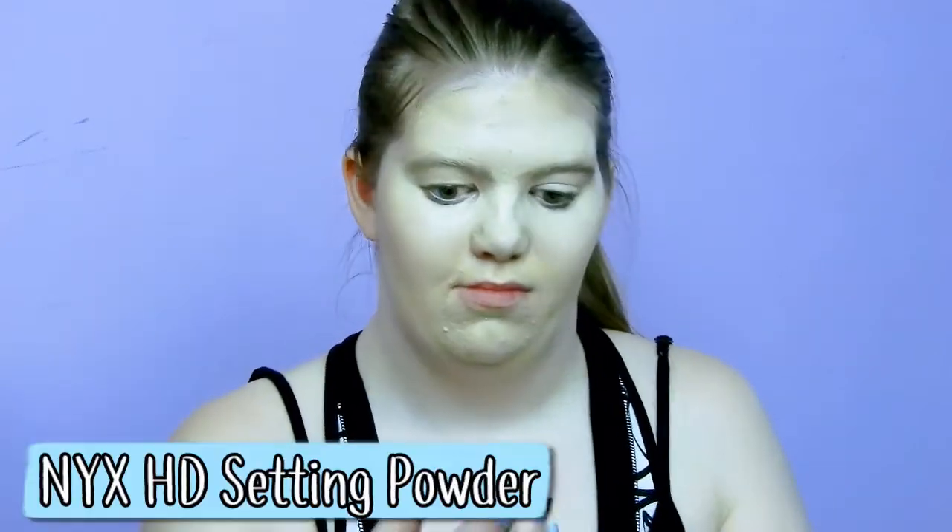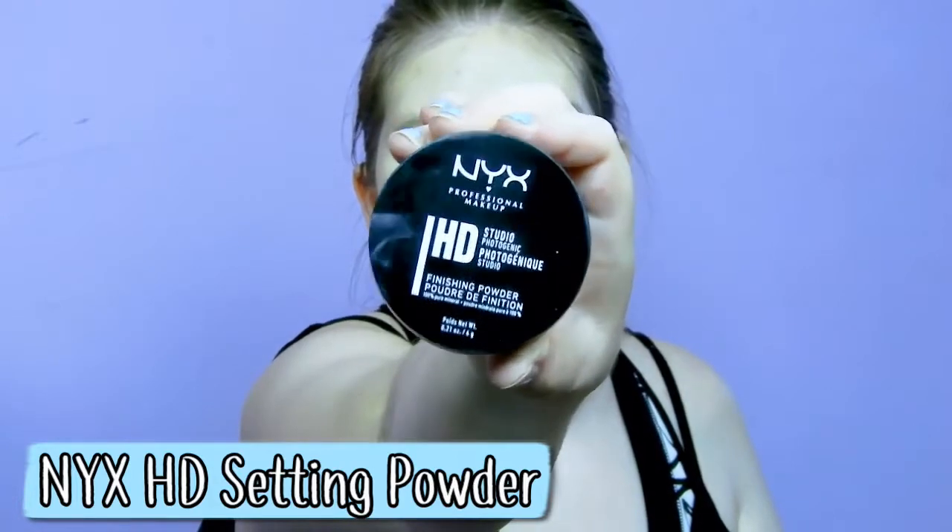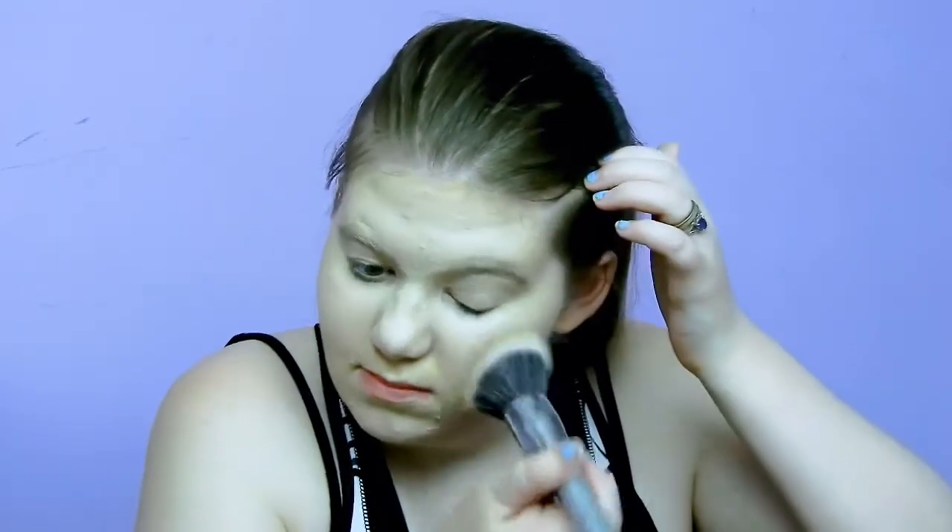Then I use my NYX HD setting powder to set my foundation and concealer. The brush I use is the powder brush from IT Brushes from Ulta. I learned this new technique from Molly Burke's video where her friend did her makeup — you pat on the powder instead of rubbing it in. I'm going to start using this technique from now on because it works really well.